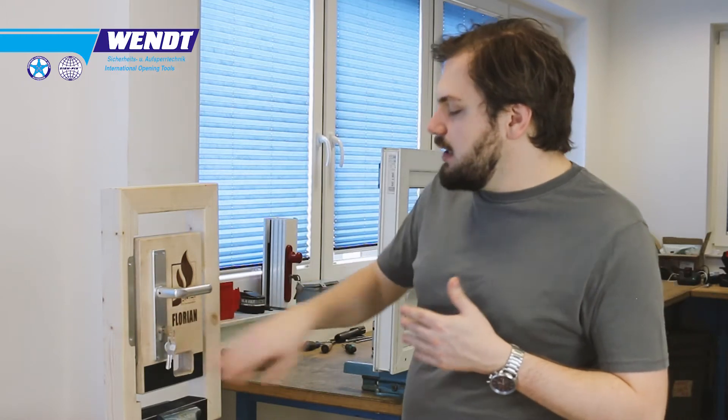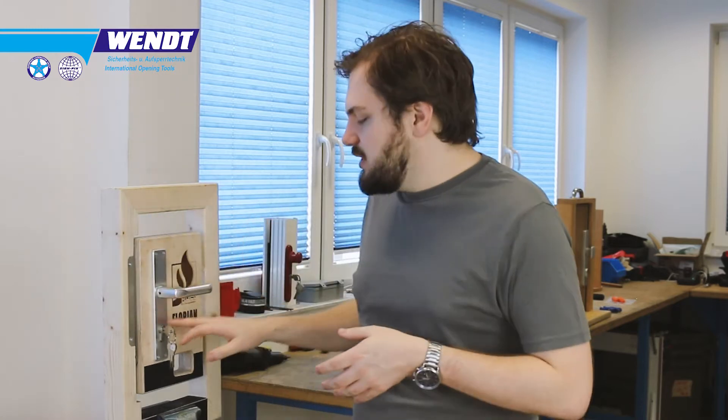Regarding usage and how long a cutter lasts: it depends a lot on the cylinders you destroy. We destroy a lot of five-pin normal cylinders with no hardened pins for our seminars. Under those conditions, one cutter will typically last you at least 30 to 40 cylinders, depending on how you use it.